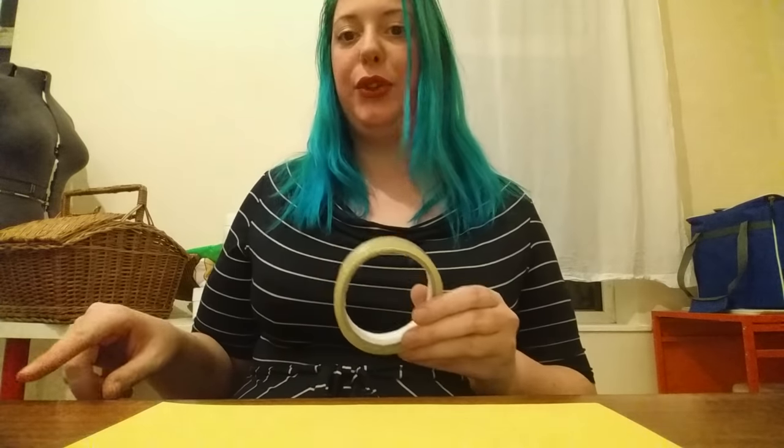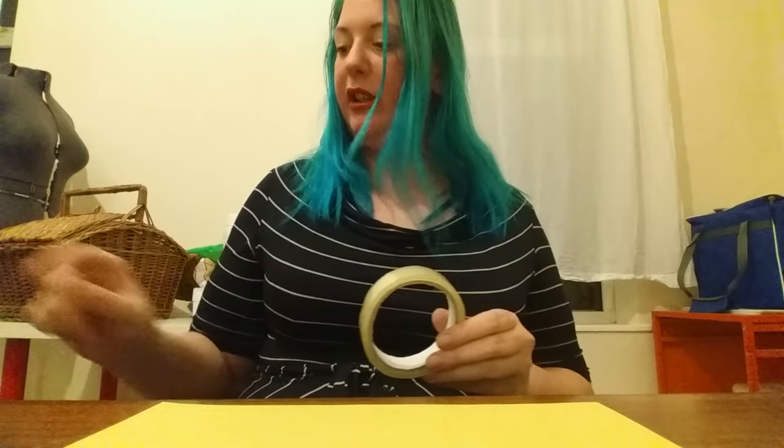Hi guys, welcome to my super simple unicorn horn tutorial. All you need for this is an A4 piece of paper or card — doesn't have to be A4 to be honest — a pair of scissors, some sellotape which I've torn off into little pieces along the edge of the table (I've set myself out six, probably a bit more than I need), and some stretchy elastic, cheap from Abakhan or wherever. That's all you need for your basic horn.